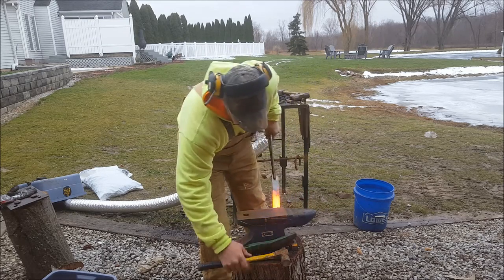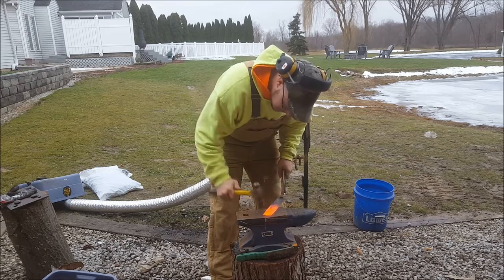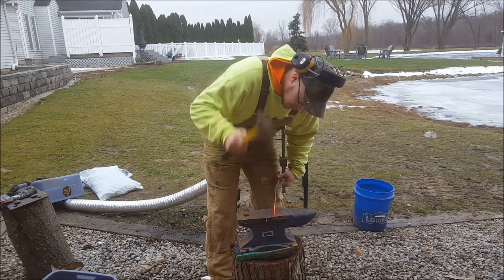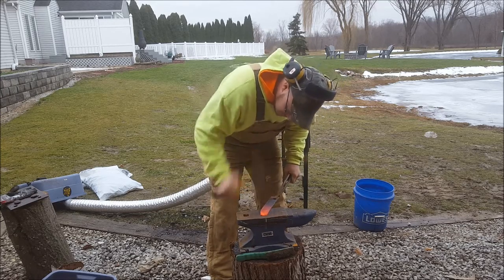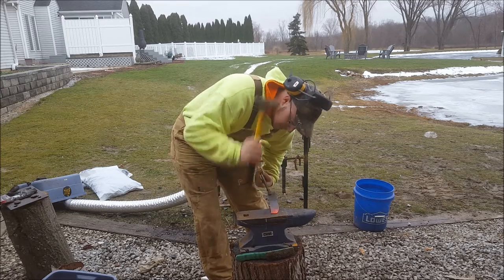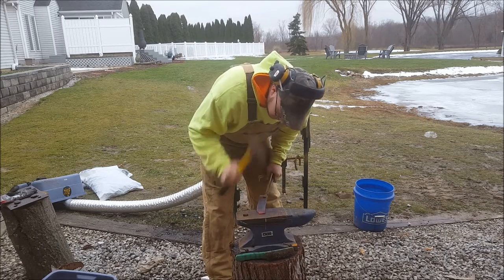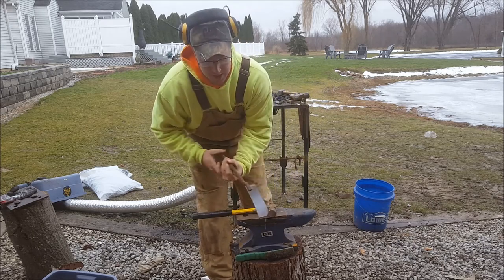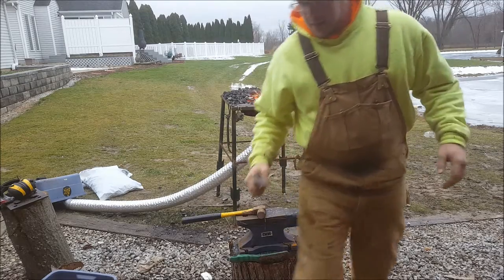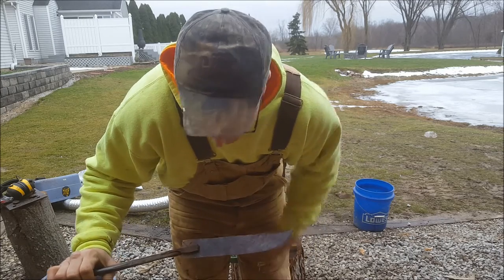We're going to brush that scale off and start bringing that point down. You can see that metal moving — I'm going to start to bring that point down. You don't want to work your metal cold. There — we've got the arch of our blade started.